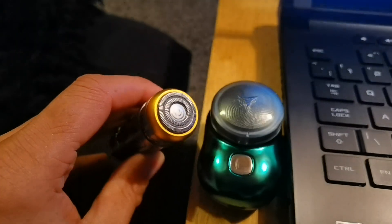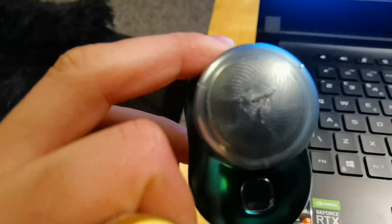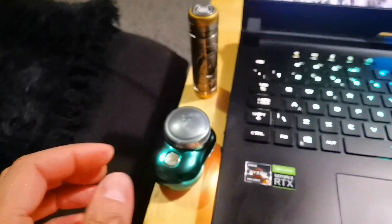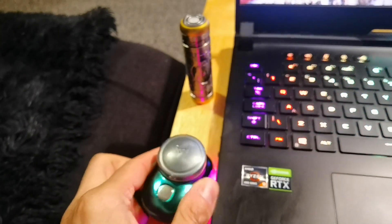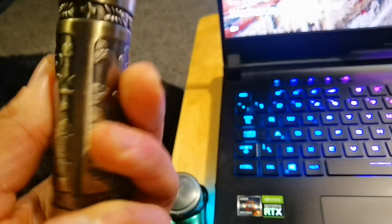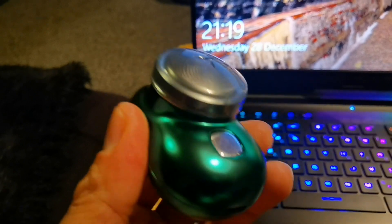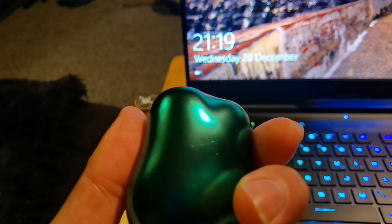Apart from its nice design, you can see that the mesh on the older shaver is a much smaller circle compared to the bigger mesh on this model. Pressing the power button on both — this new one is 6,600 RPM; I don't know the exact speed of the other one, but listen to the difference. This older one is a lot heavier but not as effective and will not remove the small hairs, whereas this one does an amazing job. It's available from AliExpress in green, blue, silver, and black.